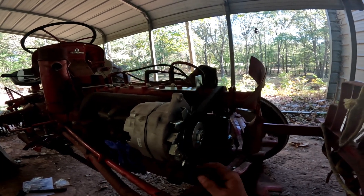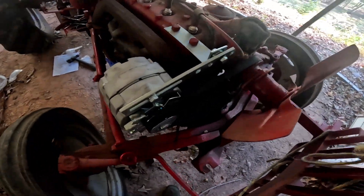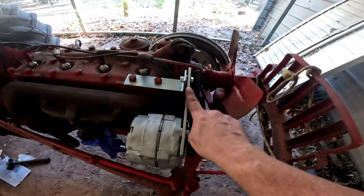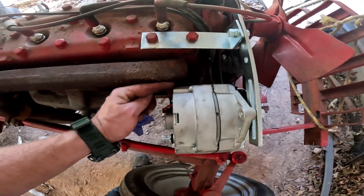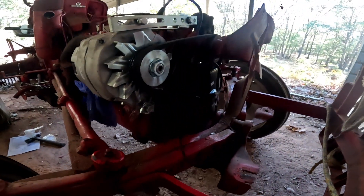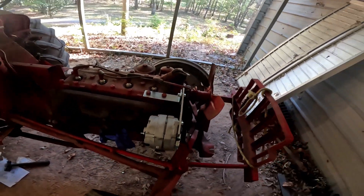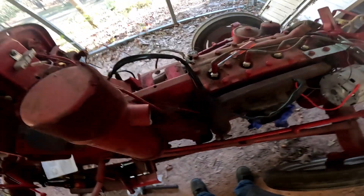My alternator's on. I did just a little bit of shimming with some washers to get it lined up perfectly, and it's on. I have enough clearance between the alternator and the exhaust manifold. I guess we're gonna work on our wiring next.